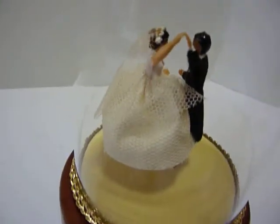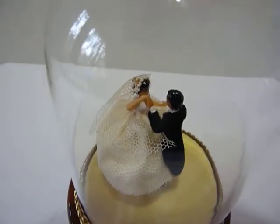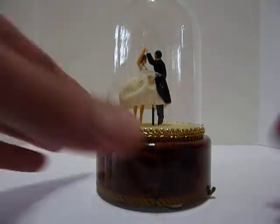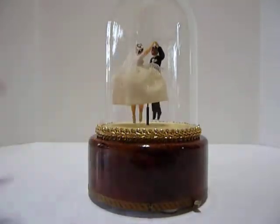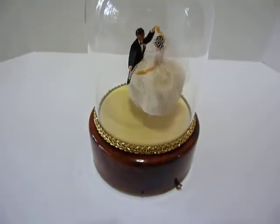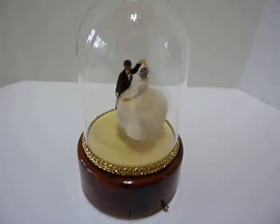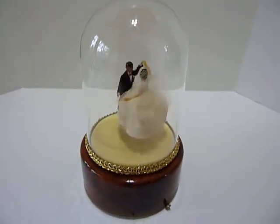What I like about this dancing wedding couple is she actually has a veil, which you don't see very often. I already have it wound. Let's watch them dance. And this couple really dances smoothly and gracefully.